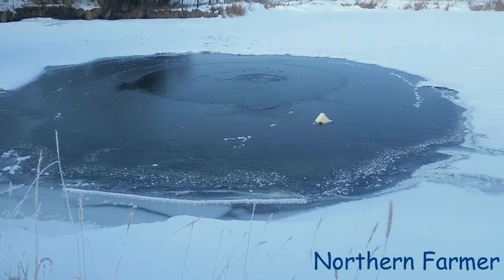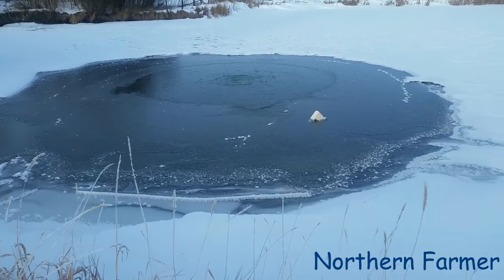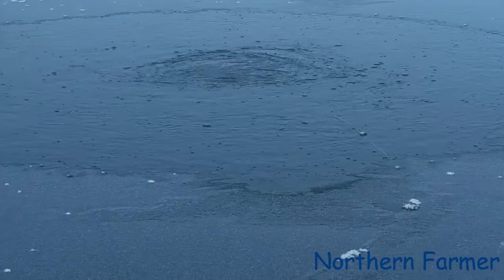A lot of you people wanted to see a little follow-up video on that, and you can see it's aerating nicely there.